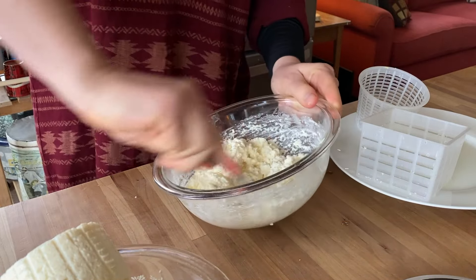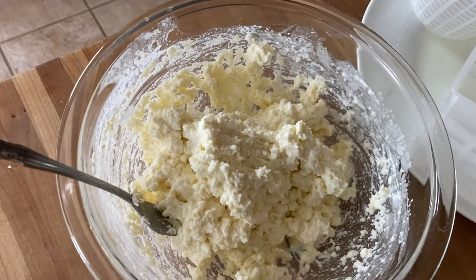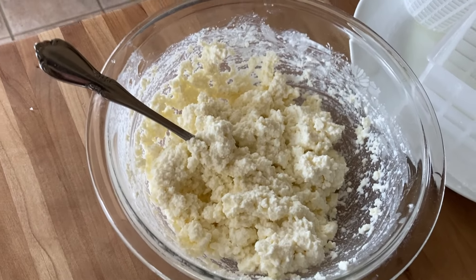That is how you make the delectable, incredible, fantastic ricotta. So freaking yummy.